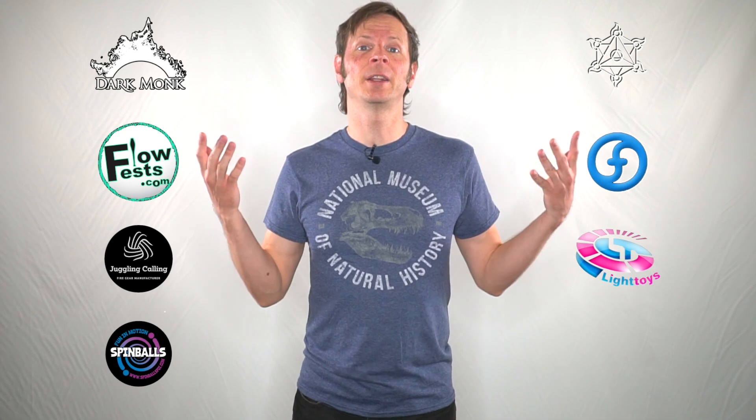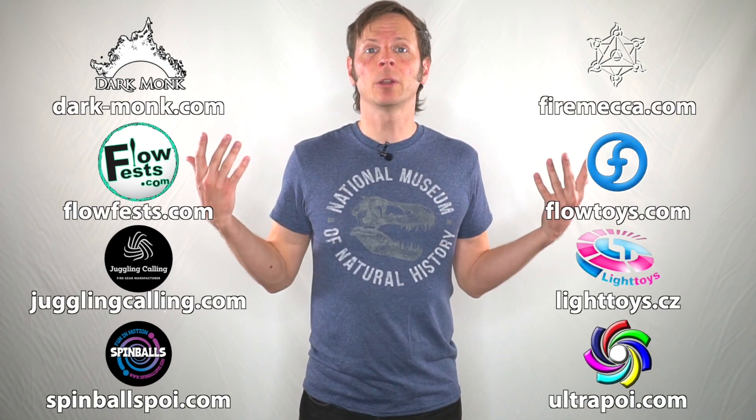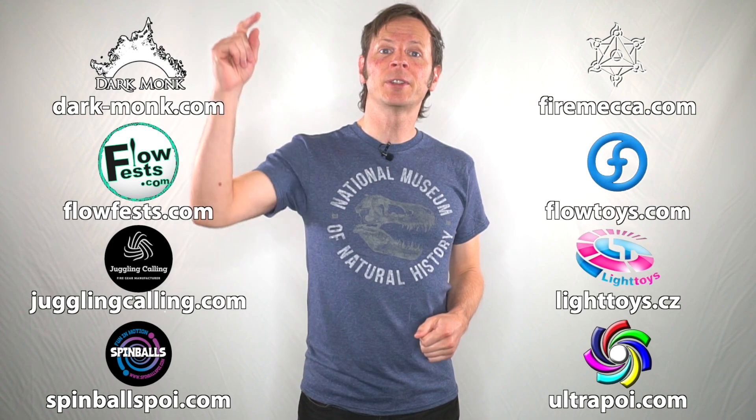I just want to give a quick shout out to the friends of the channel. Big thanks to Dark Monk, Fire Mecca, Flow Fests, Flow Toys, Juggling Calling, Pyroterra Light Toys, Spinballs, and Ultra Poi for helping to make the videos on this channel possible. You can learn more about all of these awesome companies and the work they're doing to support flow artists by checking out the links in the description of this video.